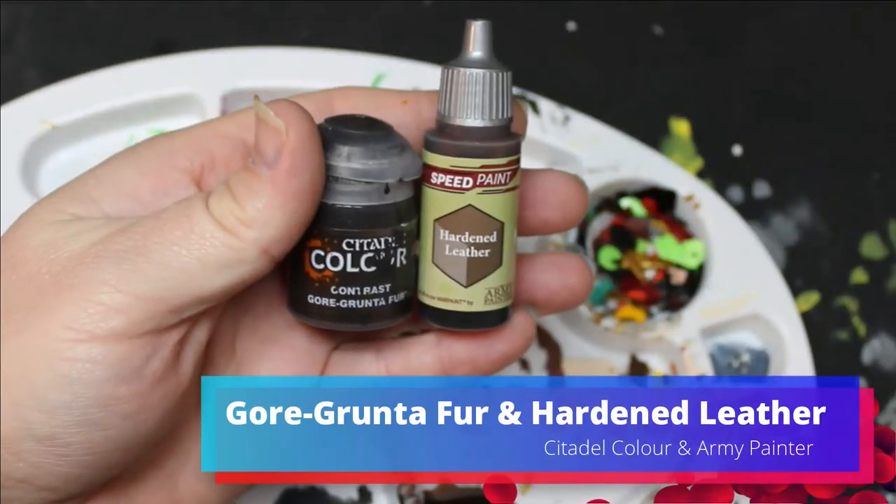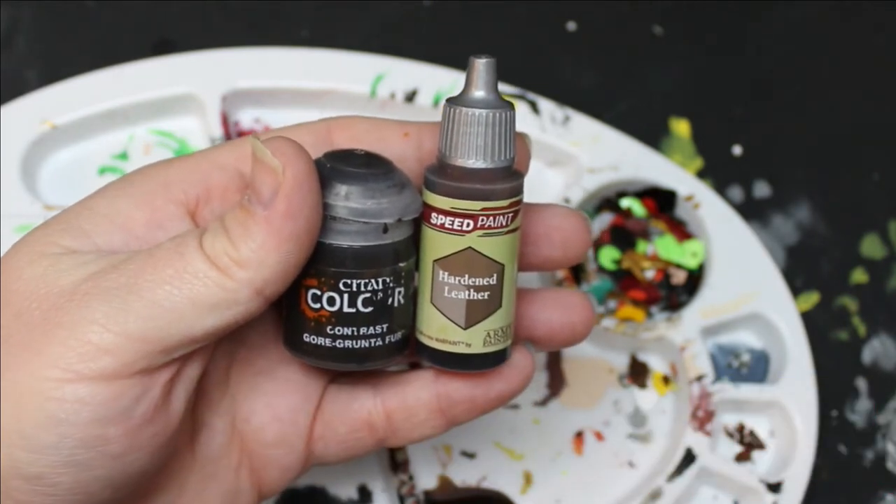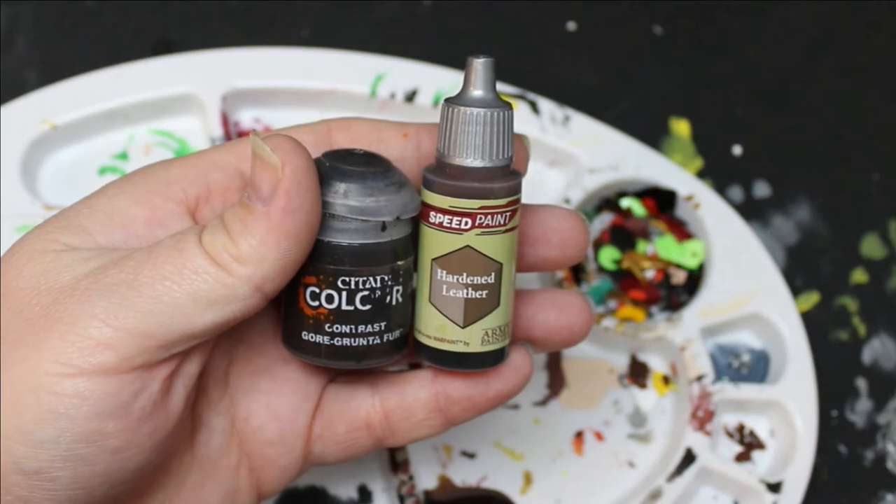Then I mixed Gore Grunta Fur and Hardened Leather and I'm going to use this on all their underwear, because some of them have like little weird underwear that they're wearing in the wasteland. And I picked the color brown — I'm just realizing it's probably not the best color for underwear. Here we go.